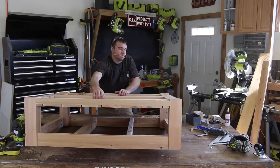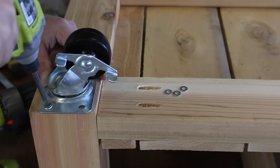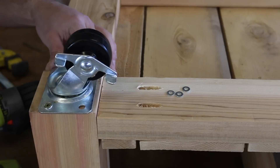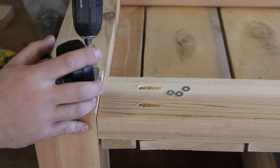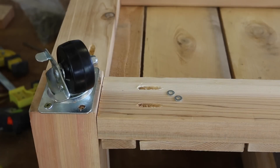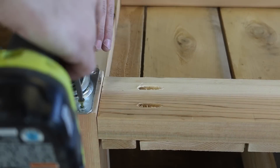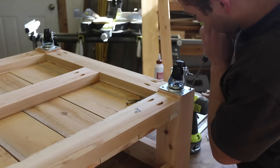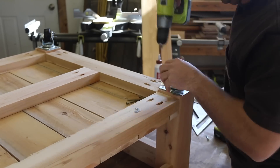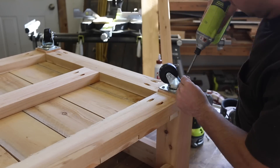Then flip the table upside down so we can get ready to add the wheels. Next, we'll add three inch locking caster wheels to the bottom of each four by four leg to make it easy to move the table around your patio. Pre-drill and then use three and a half inch wood screws through each hole on the plate. I used small washers to keep the smaller screw head from going through the big plate holes. You may need to slightly angle the screws in since the plate holes may be near the edges of those four by fours. Continue around the base until all four wheels are attached.